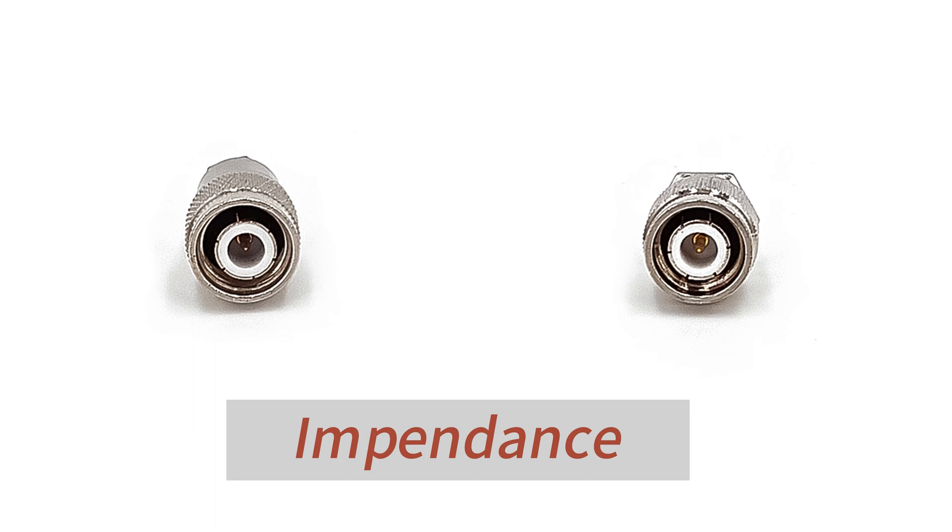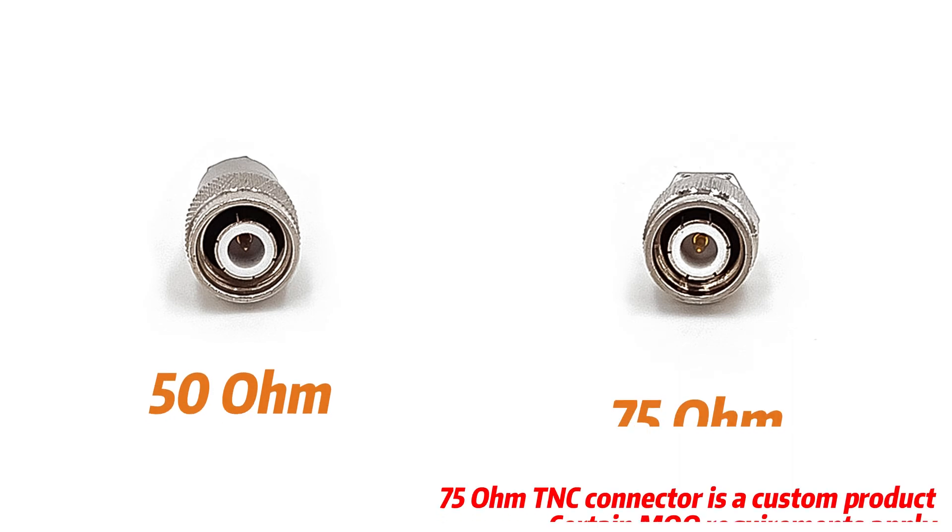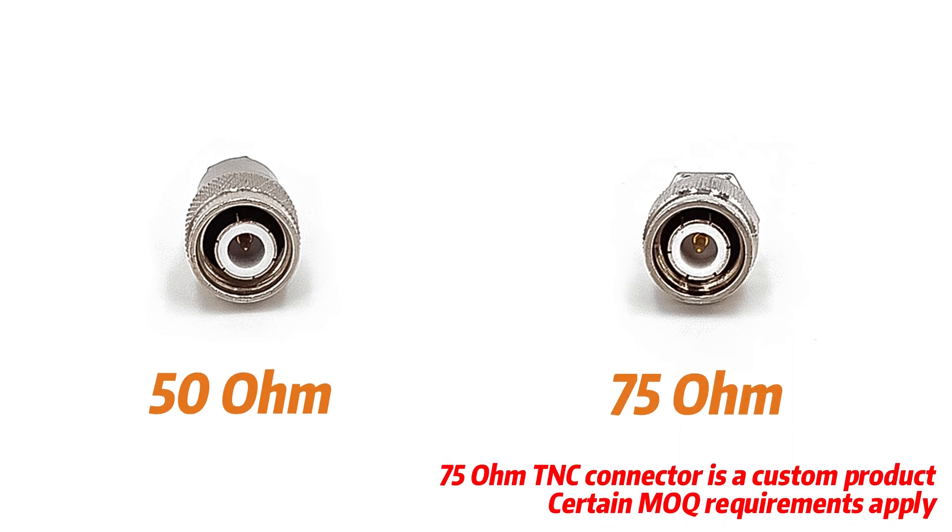Impedance is also an important consideration when selecting a TNC connector. Whether it is 50 ohms or 75 ohms, TNC connectors can meet the needs of different frequency ranges.